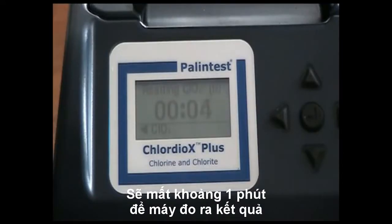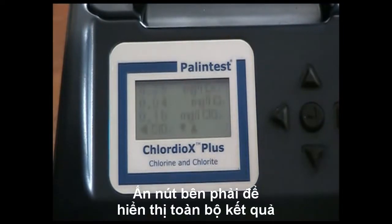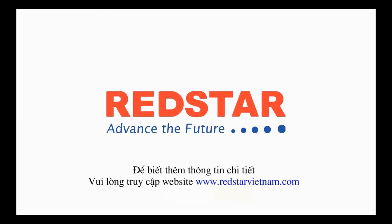Once the measurement time is complete, the protocol is complete. The result for chlorite is shown on the screen, and pressing the right arrow will allow you to see all of the results for all stages of the test. Press the down arrow to see the temperature of the sample, and the time and date for the test, plus a sample number if selected.